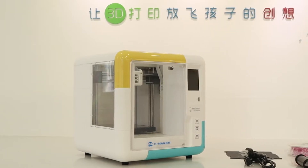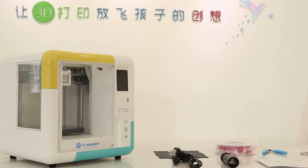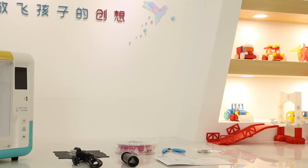Please check the accessories after unboxing. In the box, you are going to have a 3D printer, a base plate, a power cord, a filament holder, PLA filaments, pliers, a tool kit, and a quick guide.